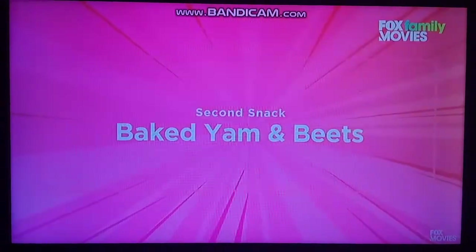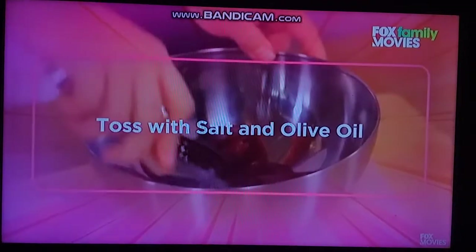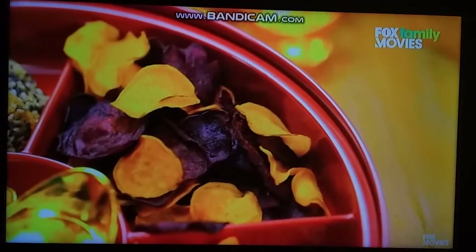Now bake them. And remove the outer skin and slice the beets with a cucumber slicer into thin slices. Once the color has changed, we can remove them and they will be crispy when cool.